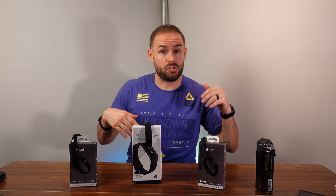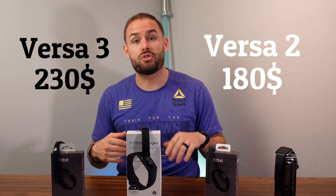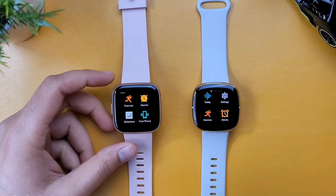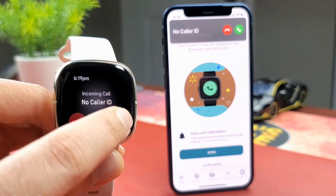Talking about the difference between the Versa 3 and the Versa 2: the Versa 3 is about $230 where the Versa 2 is about $180. The Versa 3 is the more up-to-date model, coming out in 2020 versus 2019. The Versa 3 has GPS built in and a more up-to-date heart rate monitor. It also has a speaker mode, so you can use Google Assistant or Alexa and take phone calls, which you can't do on the Versa 2.